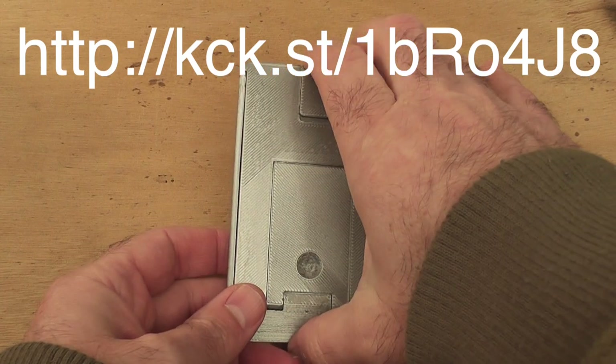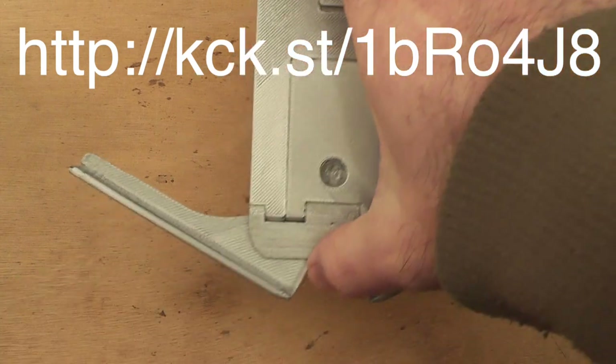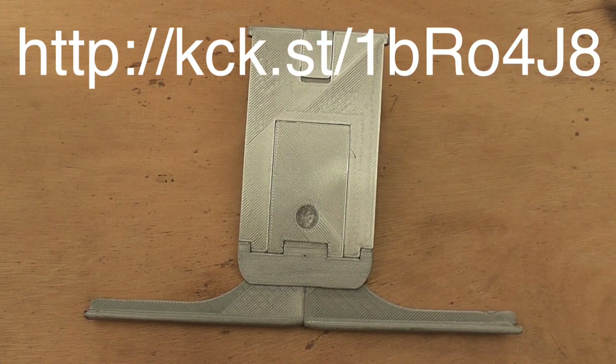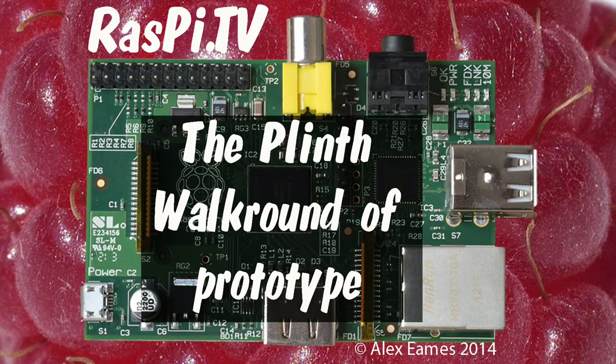Sadly now I've made my video I'm going to have to send it back to John — boo hoo! That's really slick, really nice product. Hope it does well. Good luck John. This was Alex Eames for Raspi.tv. Thank you for watching.